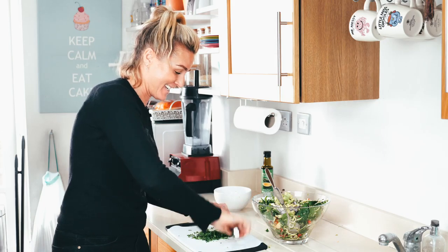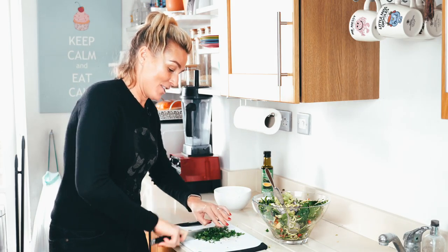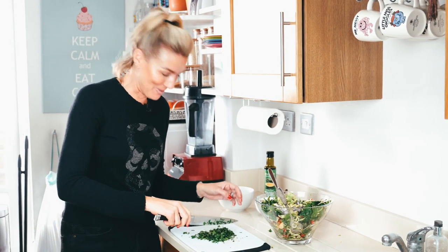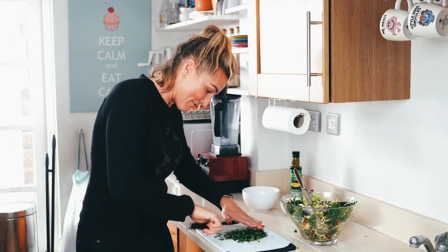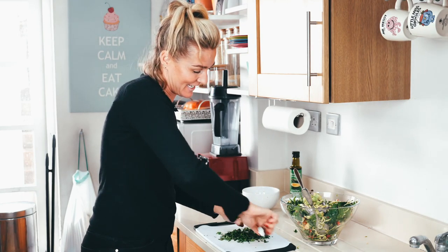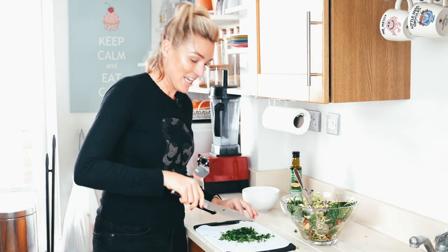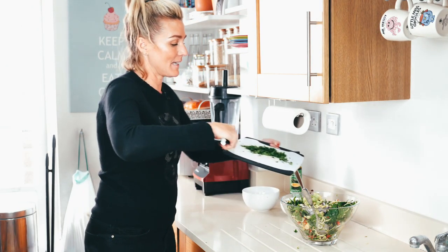Look at that. Do you know, my brother is actually a chef — he taught me that. That's all he taught me. Anyway, that just makes it really, really fine, which is perfect for parsley. I feel so professional when I do that. Put all the parsley in.